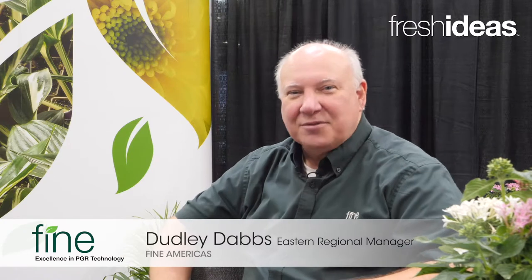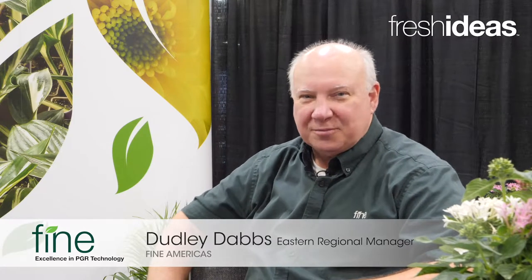Good morning, my name is Dudley Dabbs. I work with Fine Americas, the company that specializes in plant growth regulators for the ornamental business. I'm here to talk to you today about Dayzide, our Daminozide brand plant growth regulator.